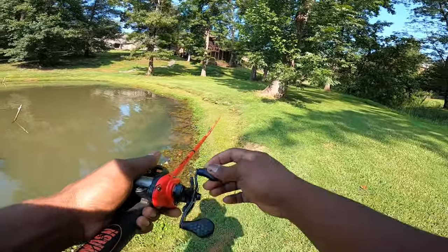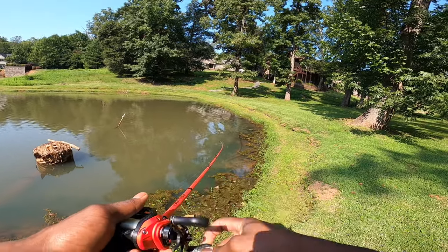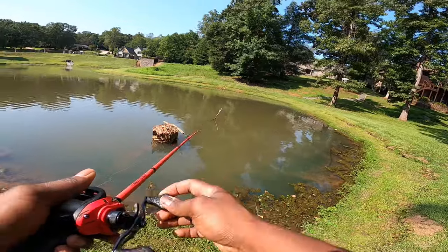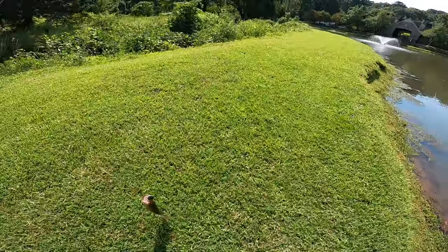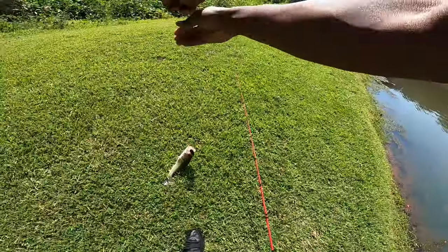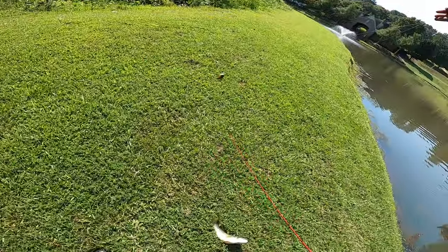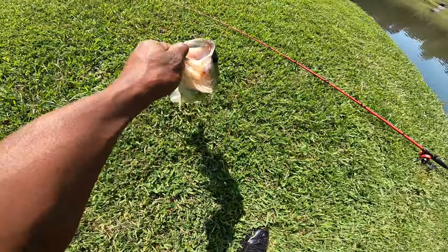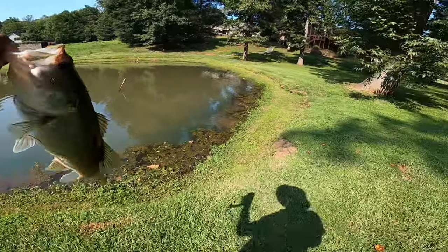We're not going to go completely all the way around the pond — just cover this side real quick. We'd definitely hit the other sides too. We got one! Let's go! Did not take long — I literally watched him eat it. First fish of the day on the first pass!